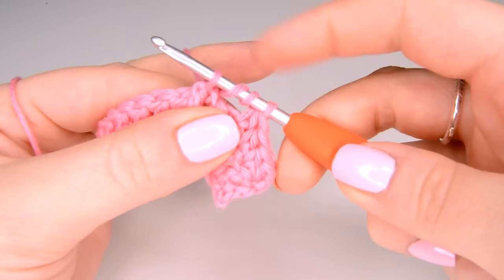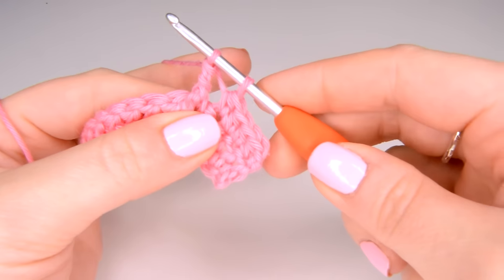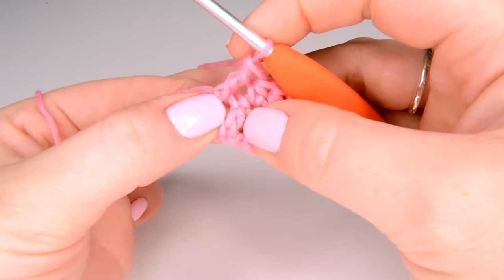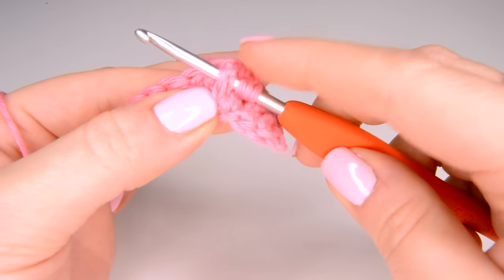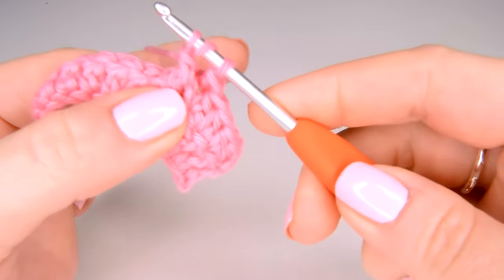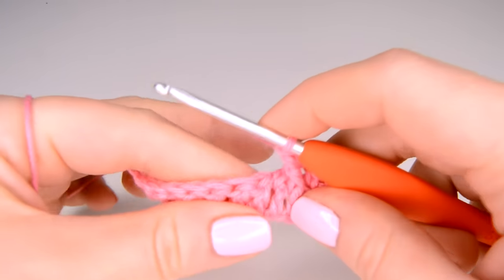This will leave us with four loops on our hook. We yarn over and pull through two, yarn over again and pull through two, then yarn over and pull through the last two. Because we skipped that first post, we're now going to go back and work into it using the same method — yarn over twice, work into that post from right to left and front to back, yarn over and pull through, yarn over and pull through two, yarn over and pull through the next two, yarn over and pull through two again. That is the first part of your very first cable.